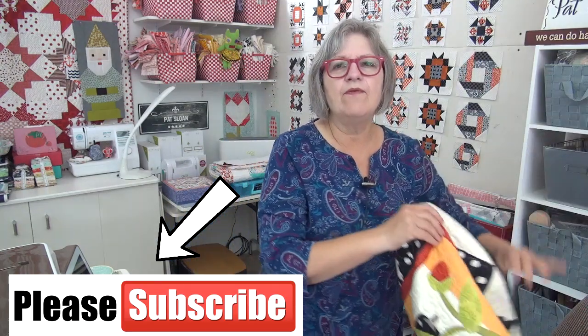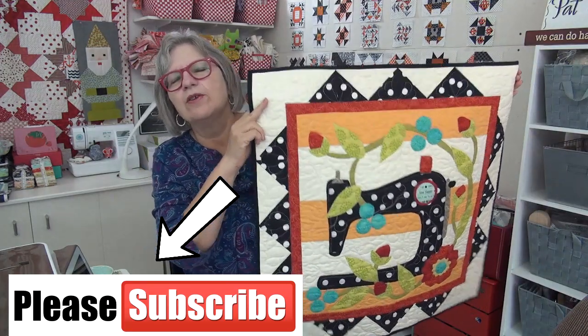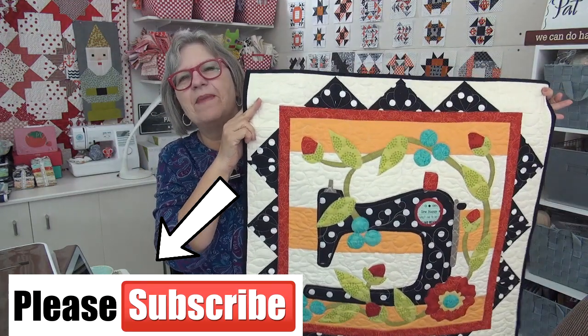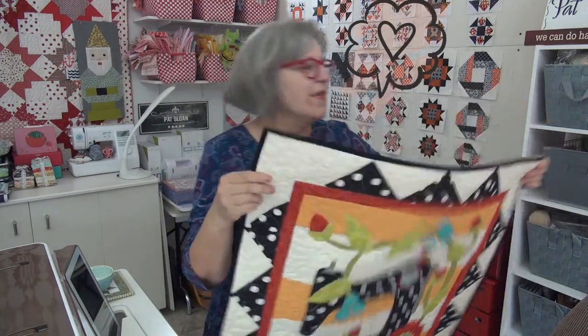If you are wanting to make yourself a sewing machine quilt to celebrate your sewing machine, you can make mine because it's fun and fits in your studio and sewing space really well. Okay my friend, I love you. Thank you for being here in the Sloan Zone. I will see you online.